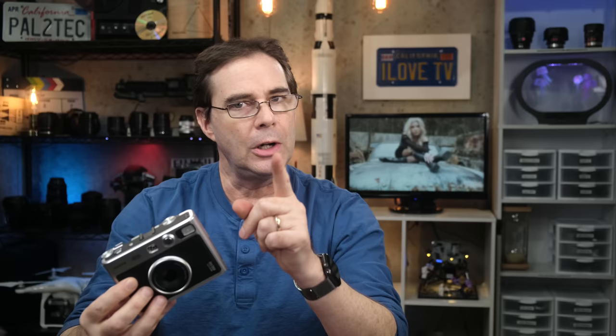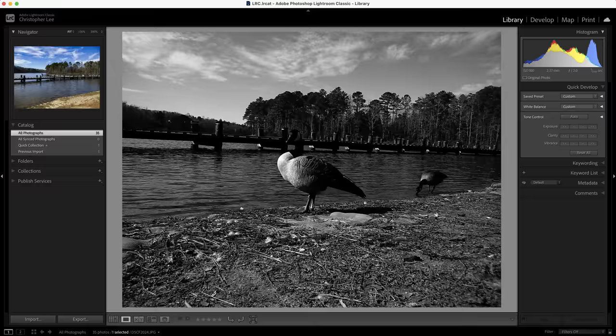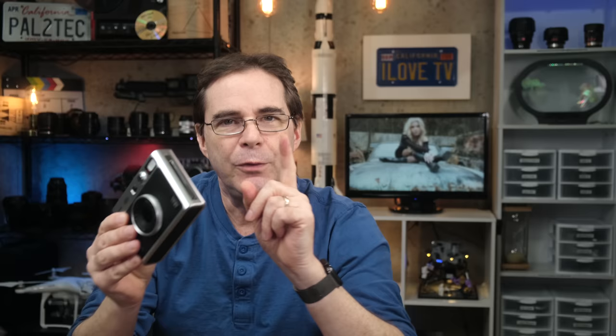Now this camera is designed to do four main things. First, you can use it as a regular digital camera — you take the shot and it gets stored on your micro SD card. Then you can take the micro SD card out, put it into a computer, and further edit your photos. And if you don't have an SD card, the camera itself allows you to use its own internal memory and it'll store up to 45 extra photos.